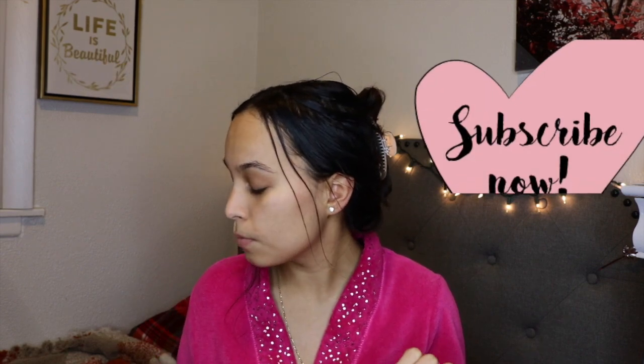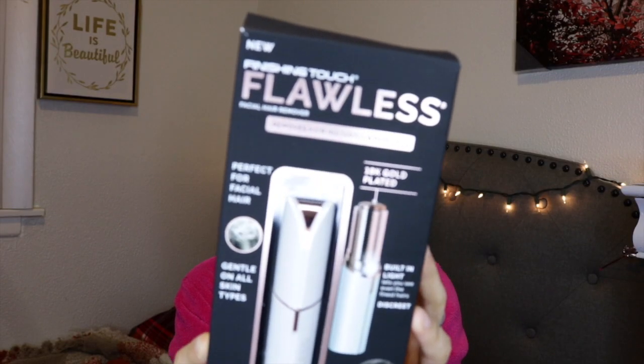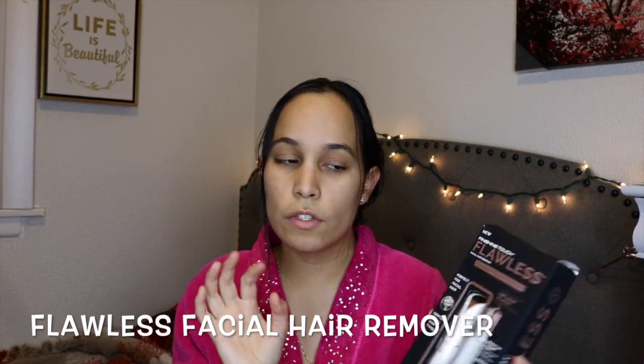Hello beauties, welcome back to my channel! Today I am super excited because I'm going to try something new for you guys and for myself, but at the same time I'm nervous and scared — I have a little mixed emotion about what I'm going to do today. I'm going to share with you, for the first time, the Flawless facial hair remover. I'm so nervous because this is my first time doing a facial hair remover.